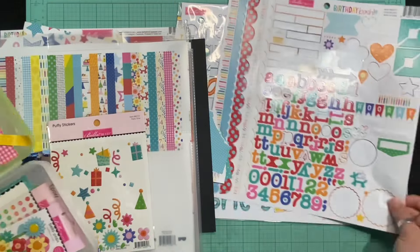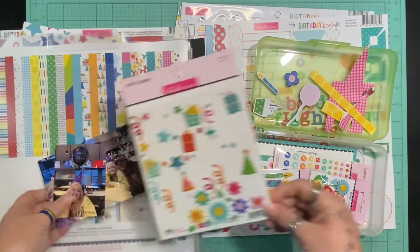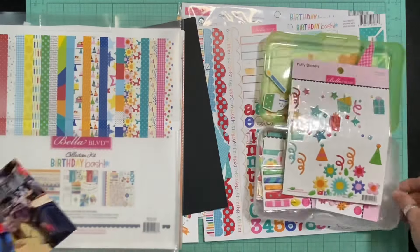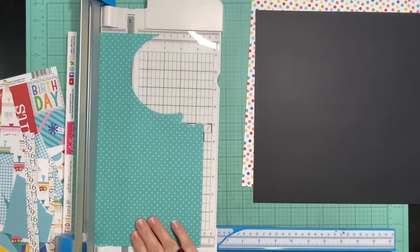I have lots of embellishments, lots of stickers and all the things, some puffies. I've got lots of papers and then some scraps that I want to get used up — papers, scraps, embellishments, pictures. So let's see how this goes.